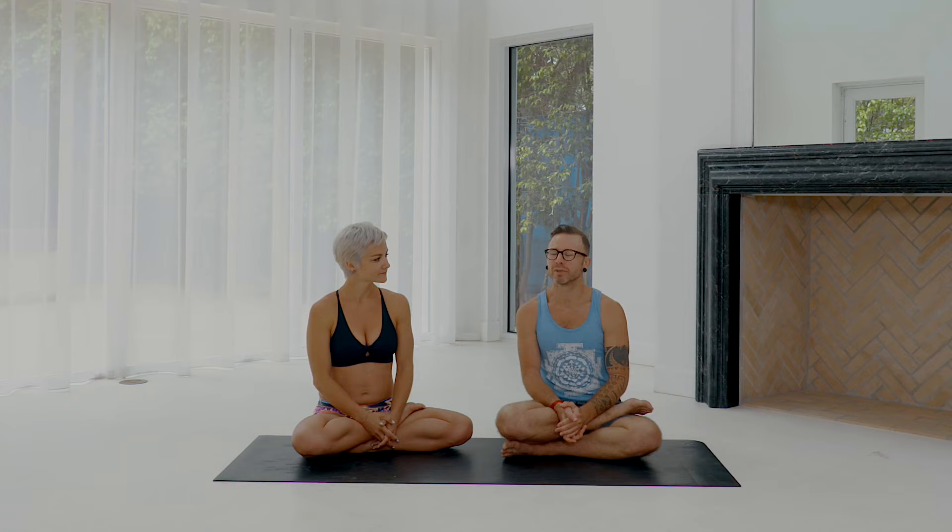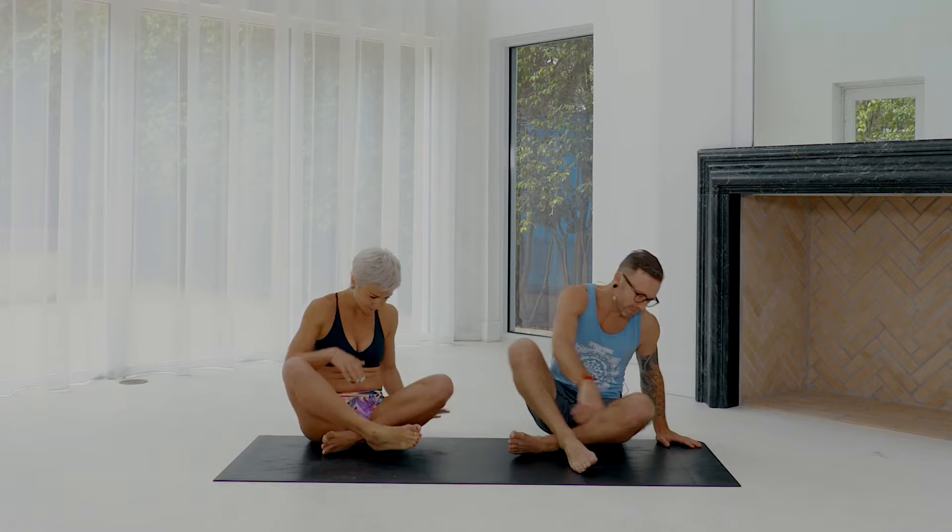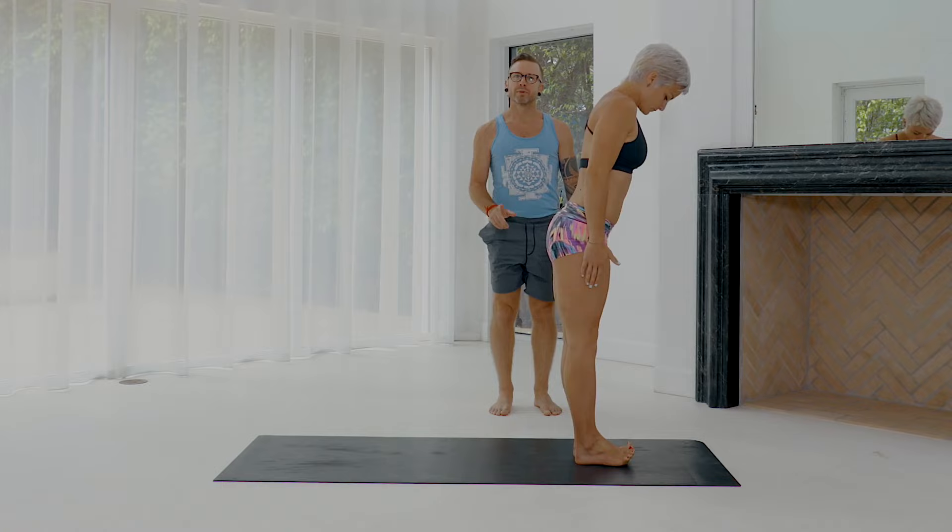You could also use a wall for some of this. I'm going to be Yelena's wall as we go through it. So let's first look at the action we're going to do — we'll get Yelena to demonstrate floating, jump back, and then jump forward. I'll count her through the Surya Namaskara vinyasa.